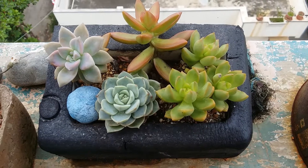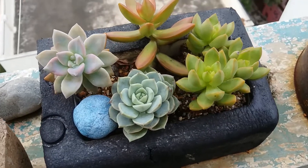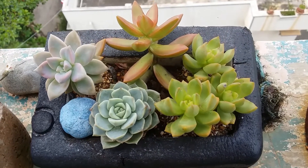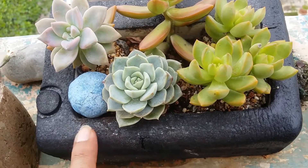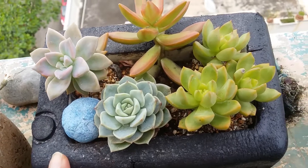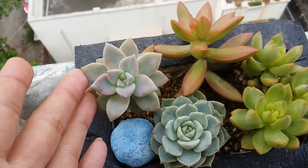Hi guys, welcome to my channel Lush Gardener. This is an update video on the DIY planter that I made some time back. I had painted this thermocol with black paint and over time the paint has settled very well — it's kind of permanent on it and gives a very rustic look.